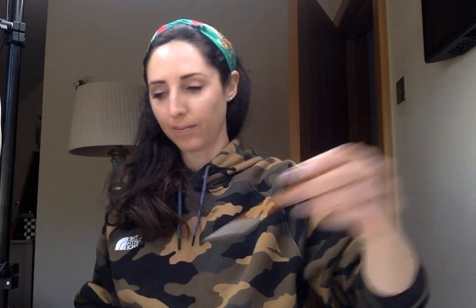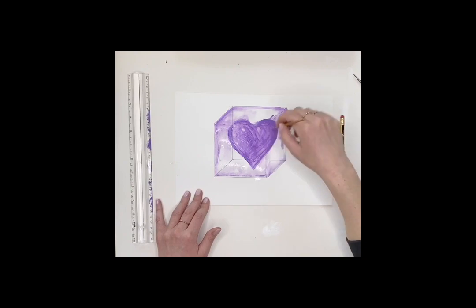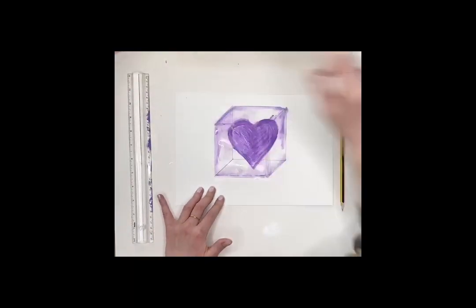Here we have a floating heart inside our box. Then we get a little bit of white to give it definition, and you have a floating heart inside of your box.